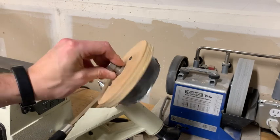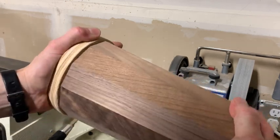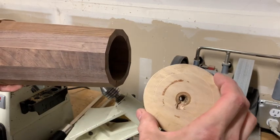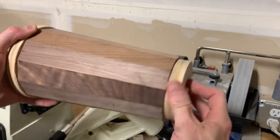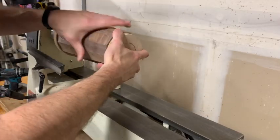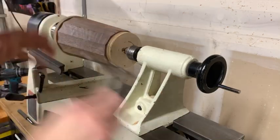I made these fixtures to hold the tankard while I round off the outside. I shimmed them out with duct tape to get a snug and very close to center axis hold on the tankard. And then it's just rounding off the outside on the lathe.